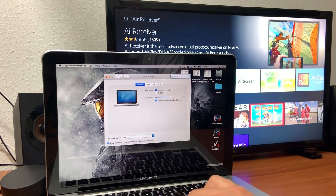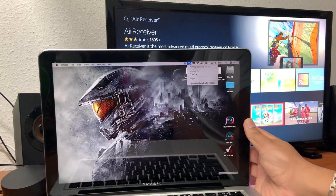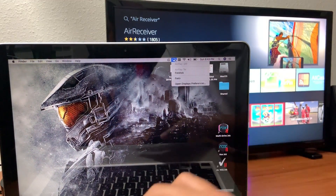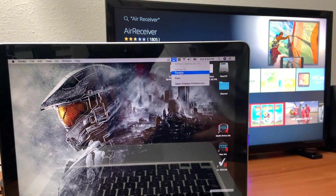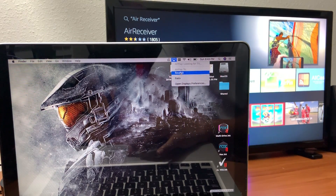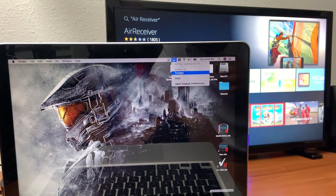Make sure that's checkmarked, then go ahead and close that menu. You're gonna see the device I named Fire Stick listed there. I have two devices I can cast to, so once you've set up the app first on the Amazon Fire Stick...